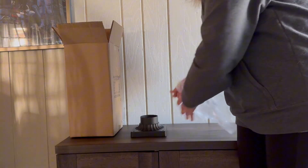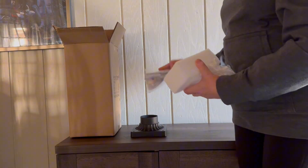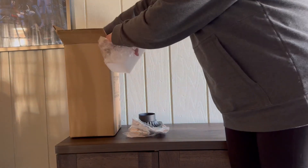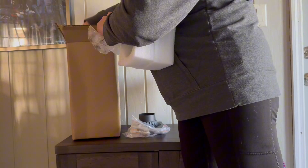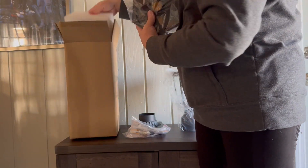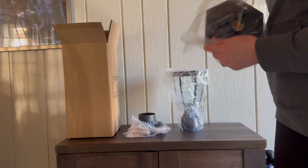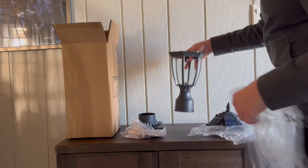I was gifted this solar-powered dusk-to-dawn outdoor post light, and it comes with the base as well. This is perfect — I was looking for better lighting in my backyard for sitting outside under the gazebo, on those beautiful evenings, and just wanted a little bit of ambient light. This was perfect to not have to deal with electricity, power cords, or any of that.